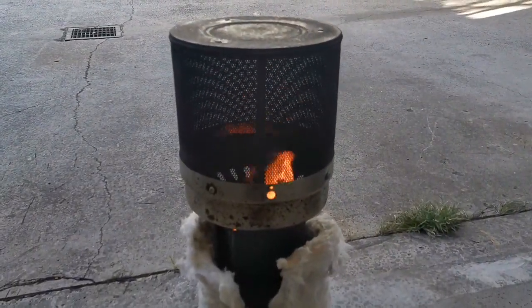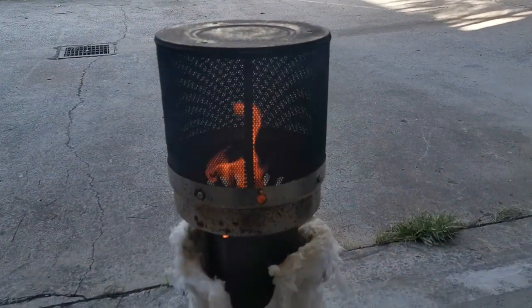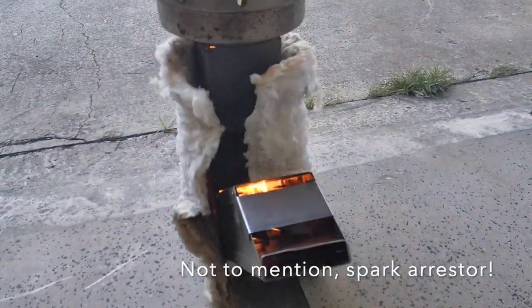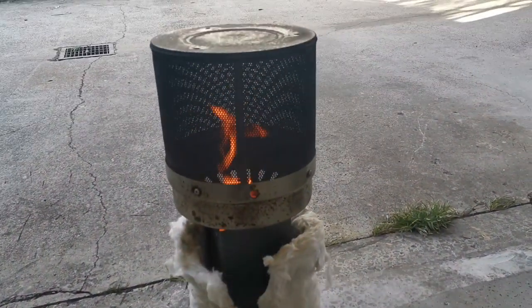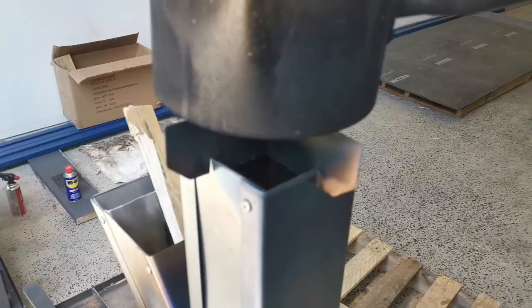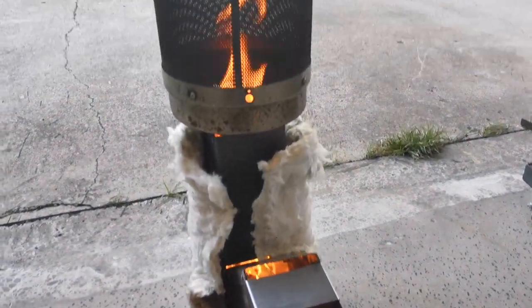So if this was outdoors — I wouldn't put this inside — but as an outdoor contained hyper-efficient campfire that puts out heat and lets you see flame, I reckon it would be a little winner. And you can just pull that thing off the top and put your pot straight on and you've got a cooker without having to change anything. Yeah, it's pretty nifty.